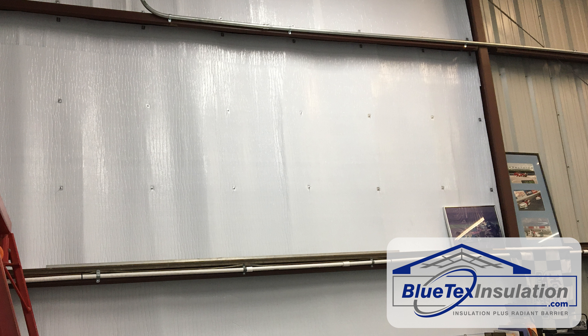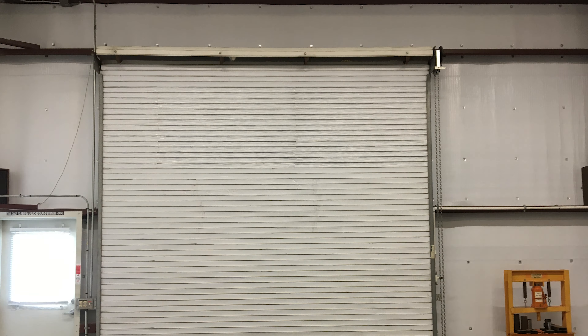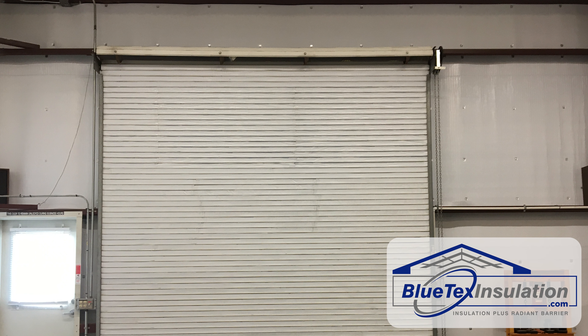The seams are sealed with the Blutex 3-inch vapor barrier tape. To create an internal vapor barrier, your goal is to make it pretty airtight. This method will usually prevent condensation inside the building, since now the warm, moist air can only get to the inside of the Blutex insulation and not to the cold metal.